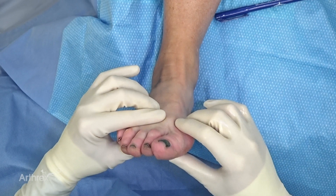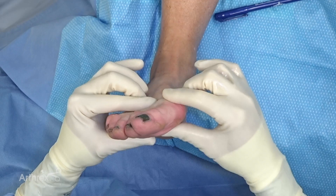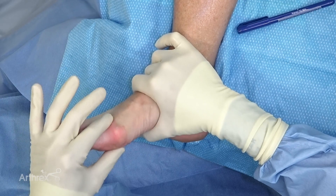So this patient, one of the reasons we're considering a lapidus for her is not only the large IM angle but also the amount of hypermobility. If you compare this, you see a lot of excursion and play. I like to hold the midfoot and also demonstrate isolating the first TMT joint. You can see she's very loose.